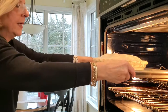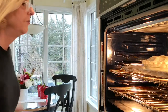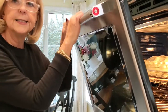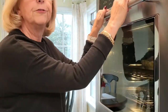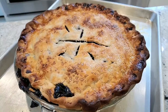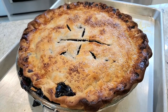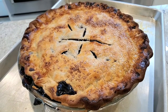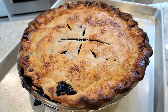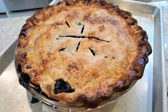I've placed the pie on a sheet pan and it's going into a preheated 425-degree oven for 15 minutes, then I'll reduce it to 375 degrees for 50 minutes to an hour. When your filling is all bubbly and your crust is browned, you'll know the pie is done. You're going to be happy you put it on a pan, because more often than not your filling is going to bubble right out of the crust.